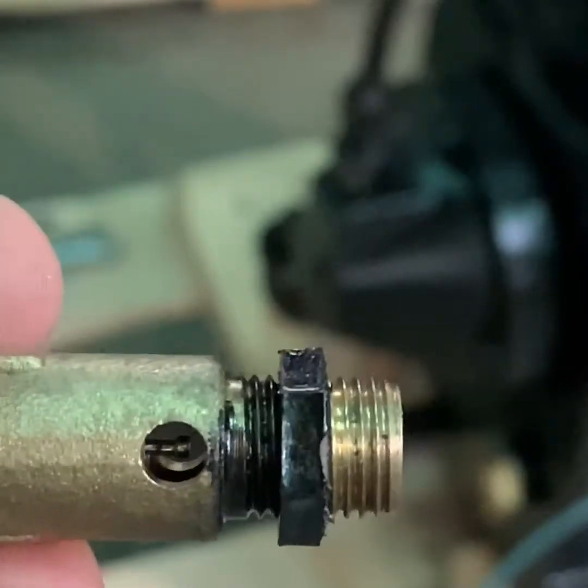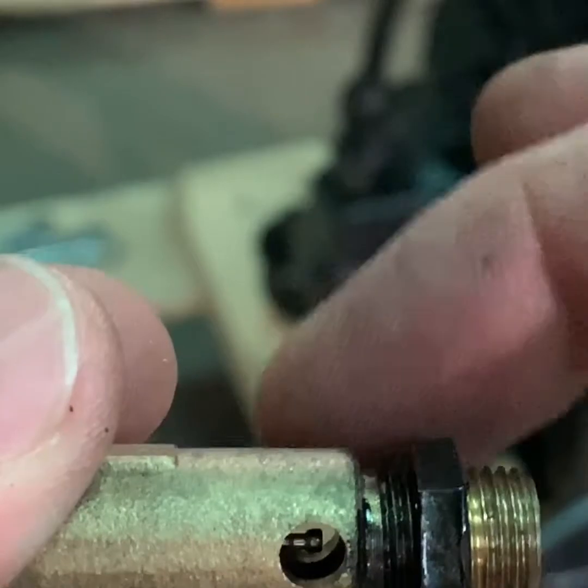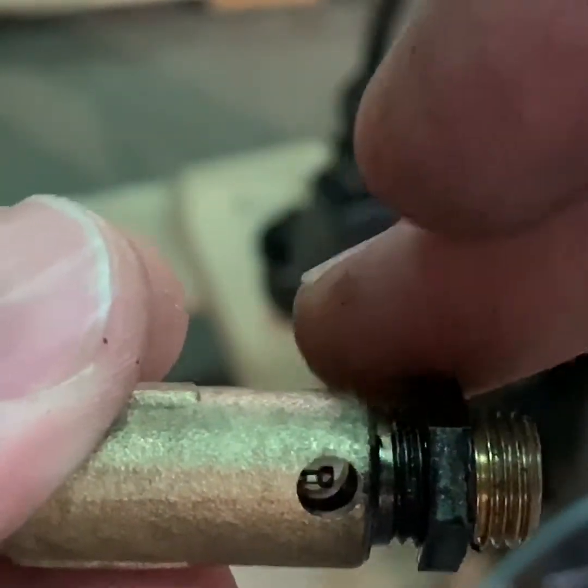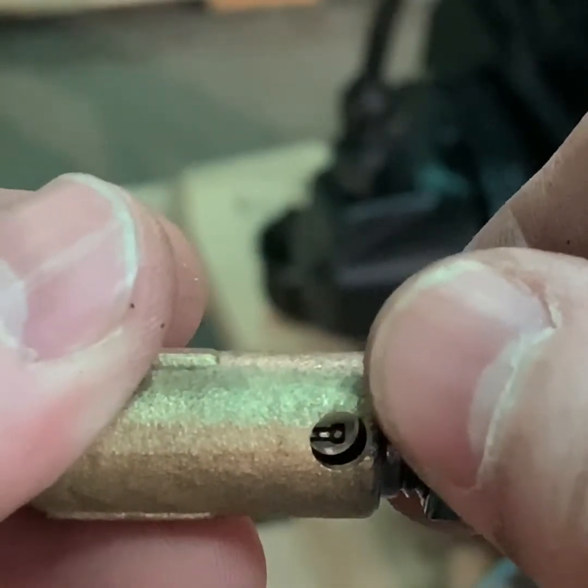You do not screw the valve all the way into the pump. You screw it in until the pin is decompressed slightly, and then you use your set nut to tighten the unloader elbow up against the pump.